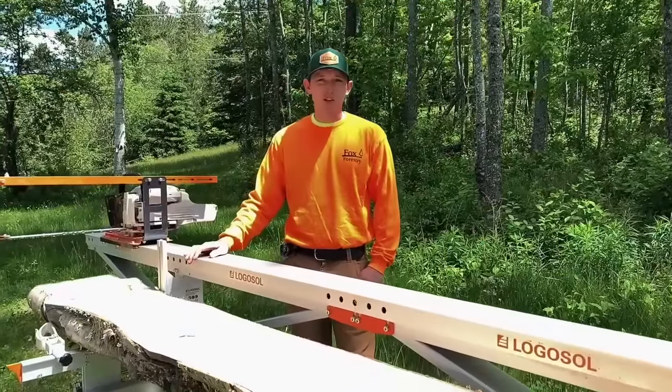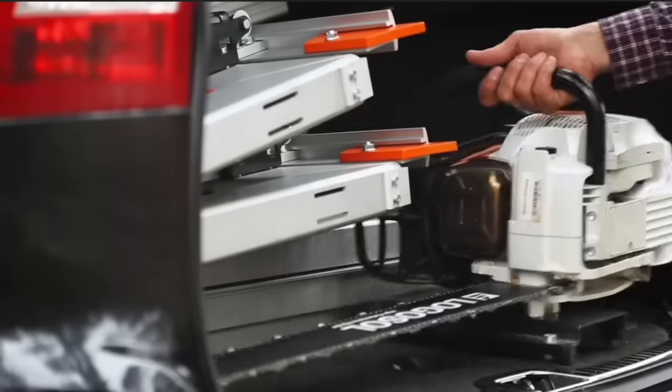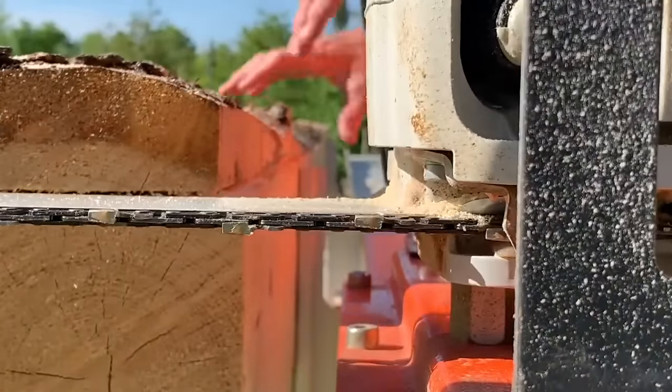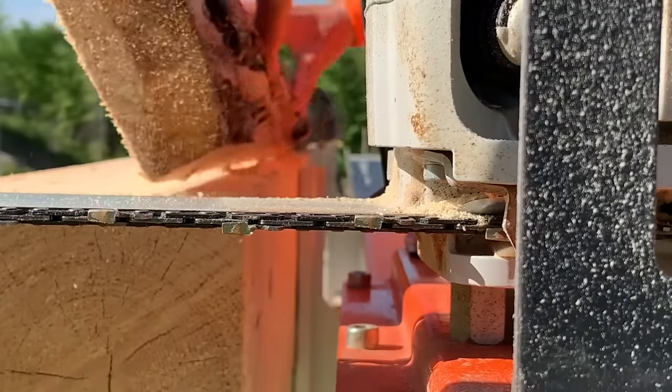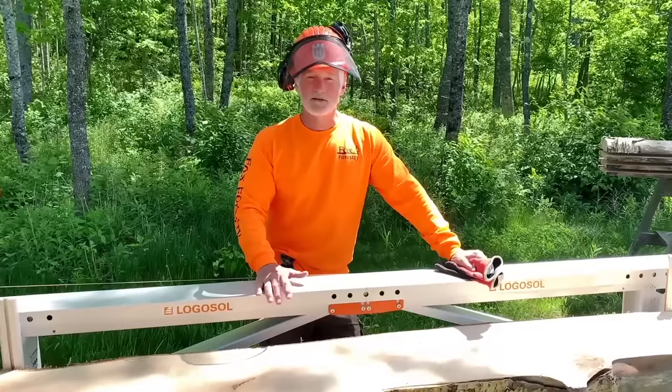You could disassemble this as much as you wanted. You could put it in your snowmobile trailer and take it out in the woods. As far as portable milling goes, I don't think there's a better option. It's kept me from having to go to Home Depot or Lowe's at all to buy wood, because I have wood in my yard and it becomes the lumber that I make tables and chairs and chicken coops out of.